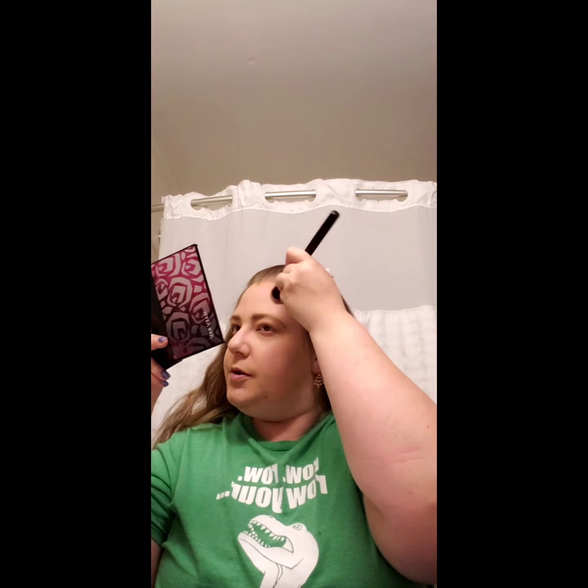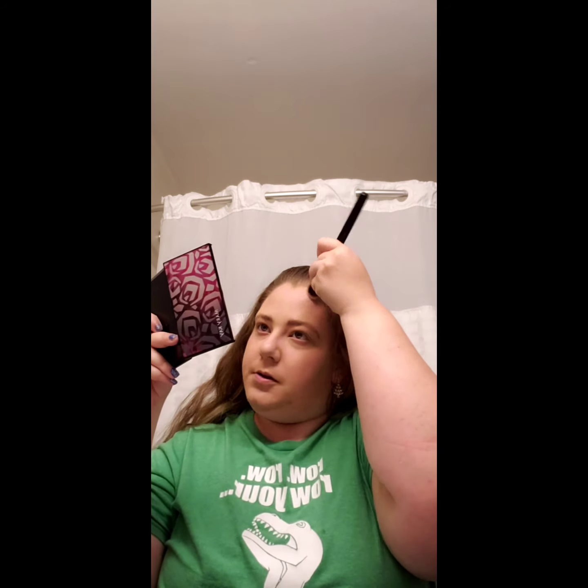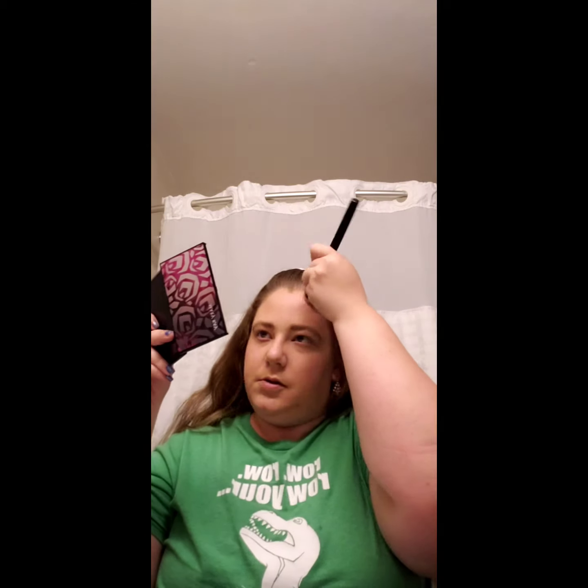Whenever I apply, I like to tap it in before I actually go in with some swipes, and then we swipe it out. Now we're just going to do our cheek. I typically like to do my under jaw, my forehead, and then I go into my cheek.